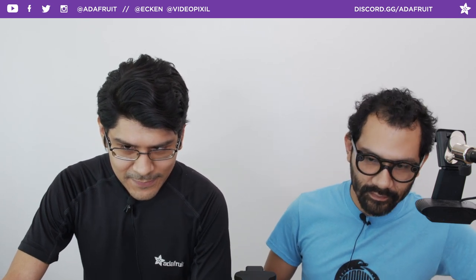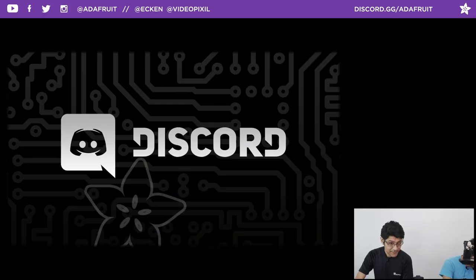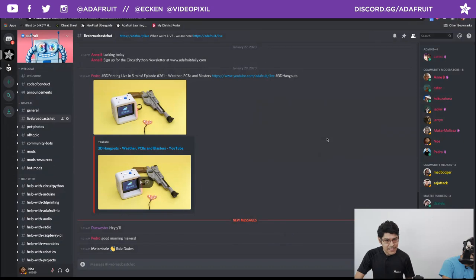We're hanging out in the Discord server, so if you want to come chat with us during the show or even after, we're in the live broadcast channel. We're going to run through some housekeeping stuff and then get into the show. It normally takes about 10 minutes, so if you want to fast forward you can, but you'll miss the coupon code.